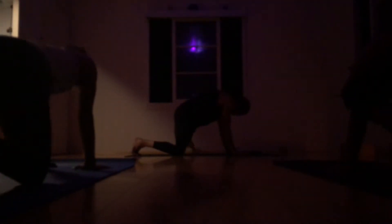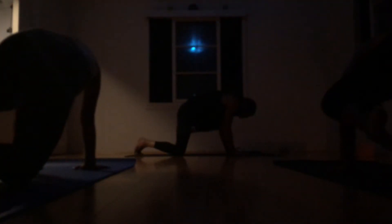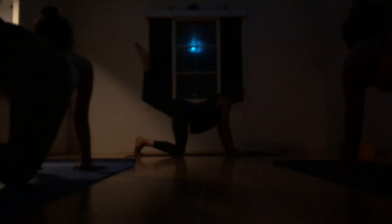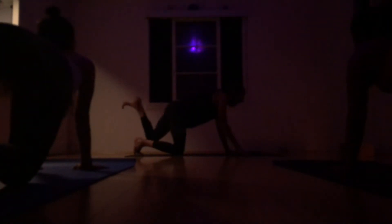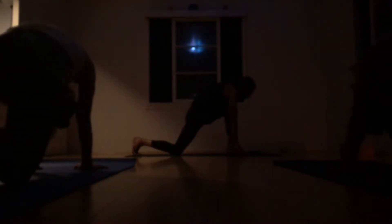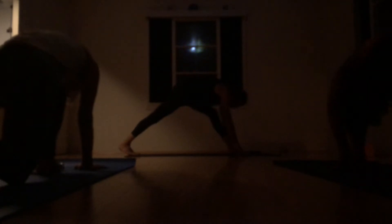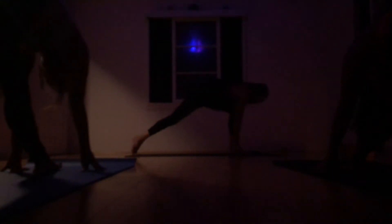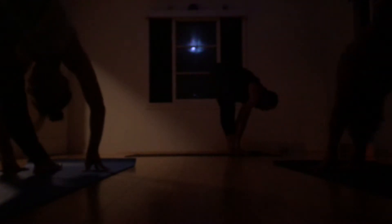And exhale, plug in knee to shoulder. Inhale, kick the left leg back, bend the knee, open the heart. And exhale, plug in knee to nose. Set the left foot down between the hands. Rise up on the right foot. Maybe even straighten the left leg a bit if you want. And exhale, step the right foot up to meet the left. Heel toe, feet together. Nice halfway lift.